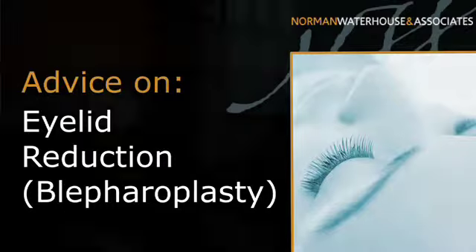Eyelid or eye bag surgery, which in medical terms is called a blepharoplasty, are operations that we do on the upper eyelids and on the lower eyelids to try and reshape them and rejuvenate them.